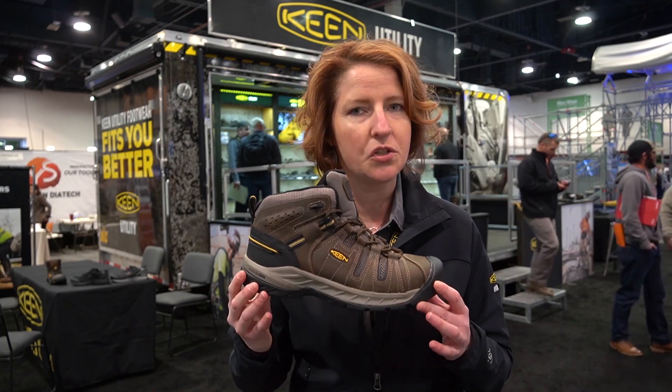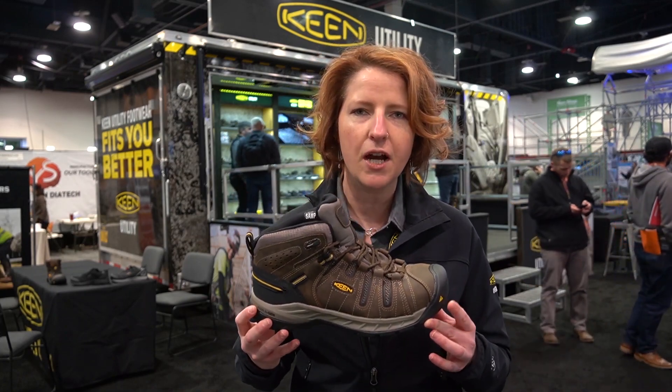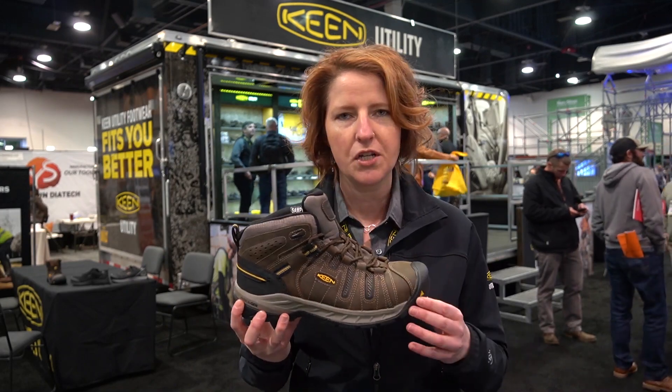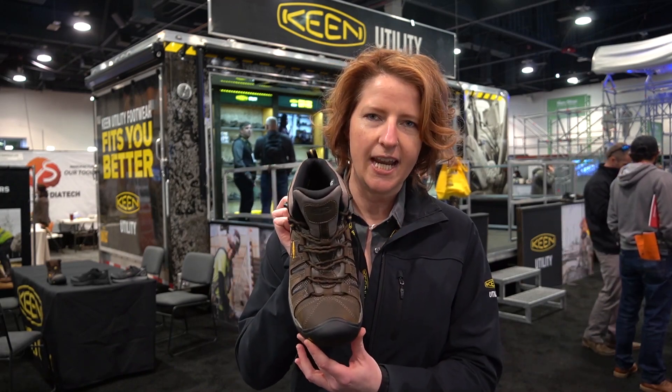The Flint 2 is going to be an awesome move for anybody doing general carpentry, general construction, or framing. If you're in hot environments or just looking for a product that gives you a little bit more abrasion resistance with great breathability, come check out the Flint 2.